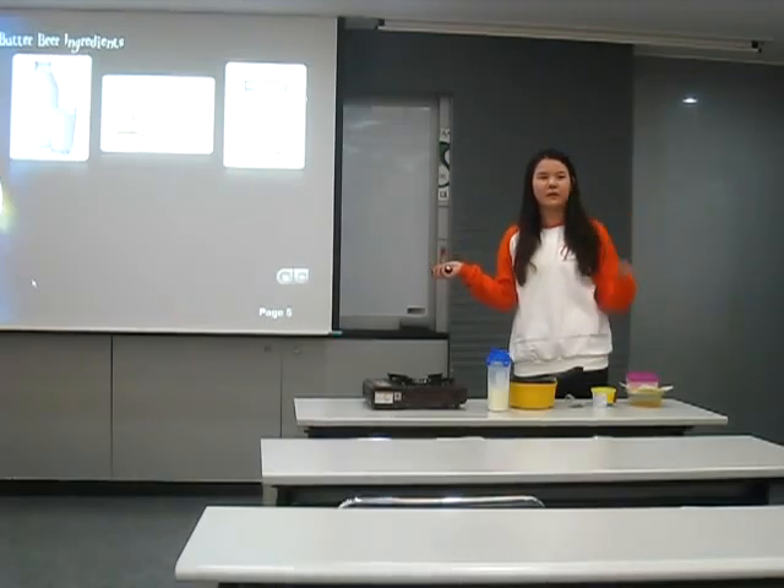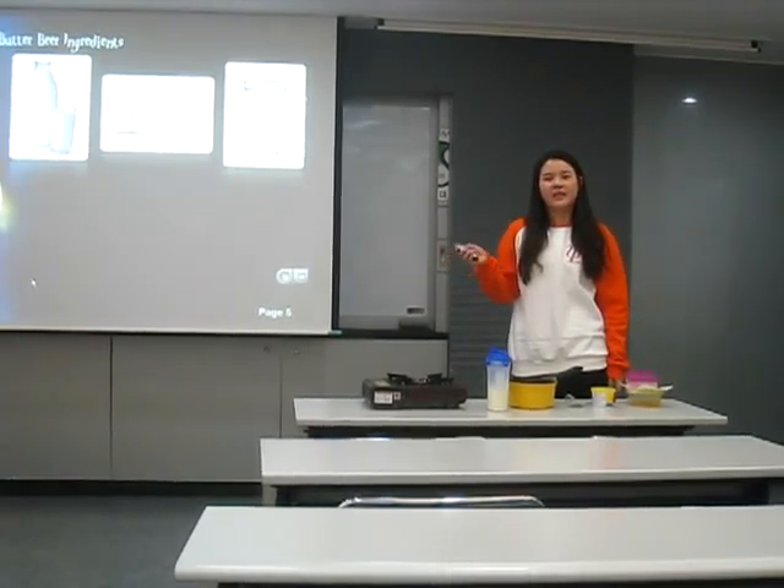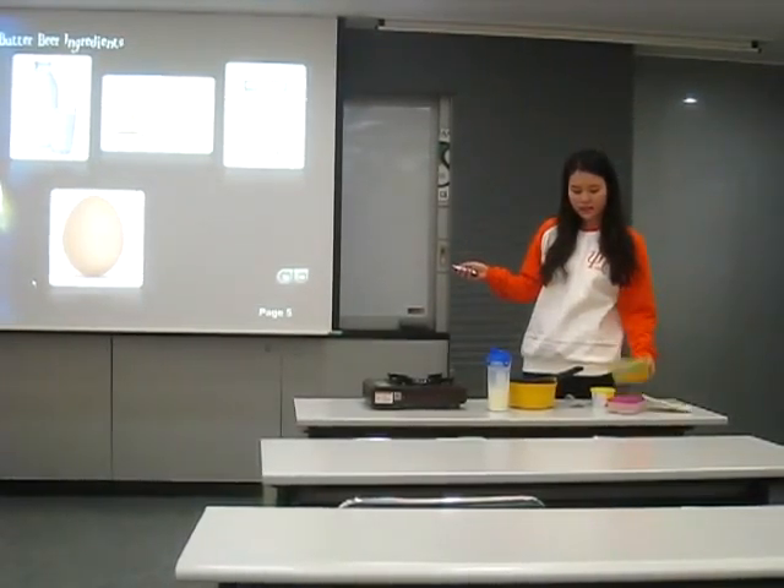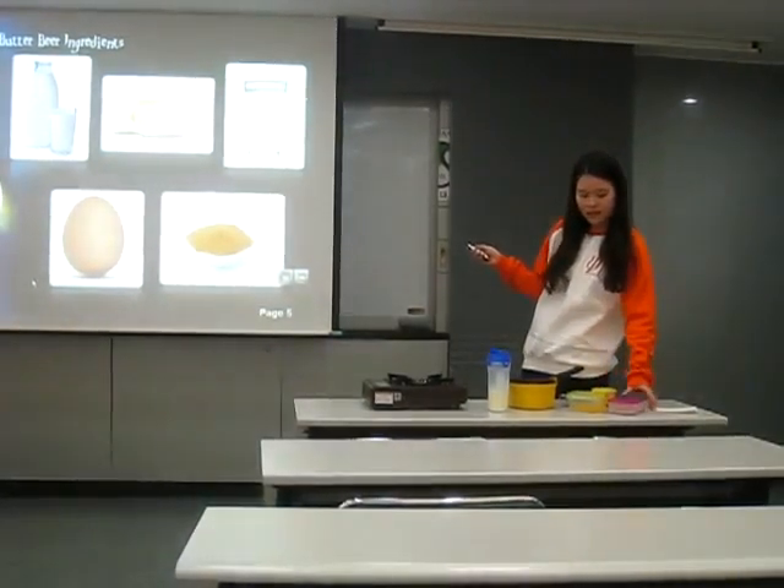Actually, we need sparkling water, but when I tasted it, it was awful, so I changed the recipe a little bit. And an egg, and brown sugar.